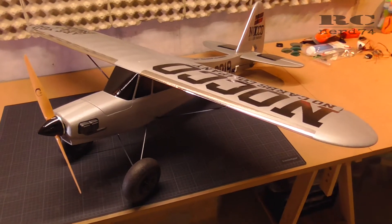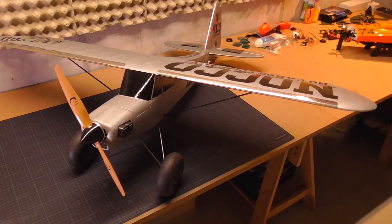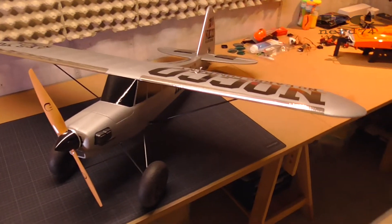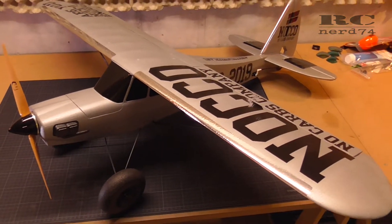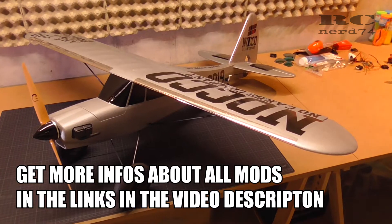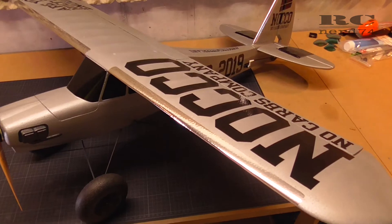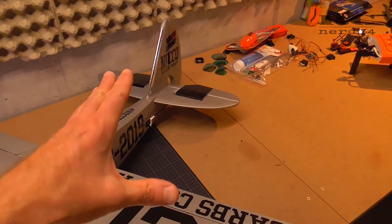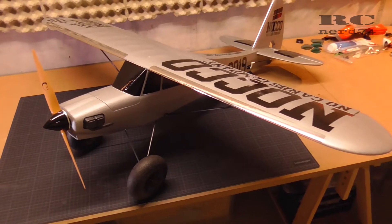The most obvious modification is the wing on my FunCub. The wing is no more V-shape — it's an absolutely 100% flat wing, and I reduced the wingspan around 20 centimeters, so I have 119 centimeter wingspan instead of the stock wingspan of 140 centimeters. I also did some carbon reinforcement in the wing and the fuselage, on the elevator, and other mods to reduce the weight of the FunCub.